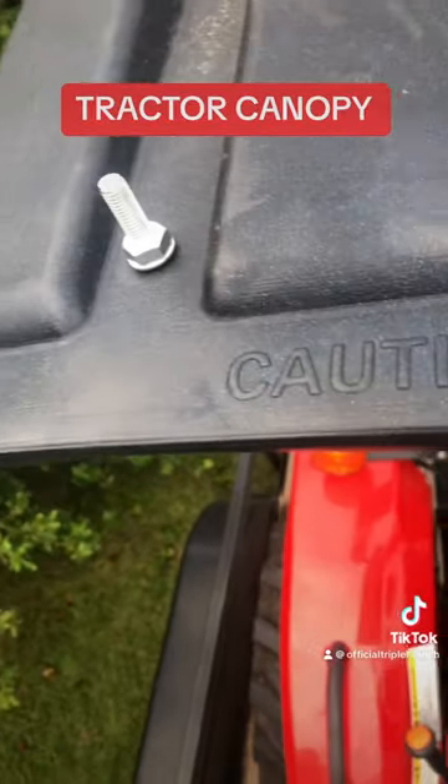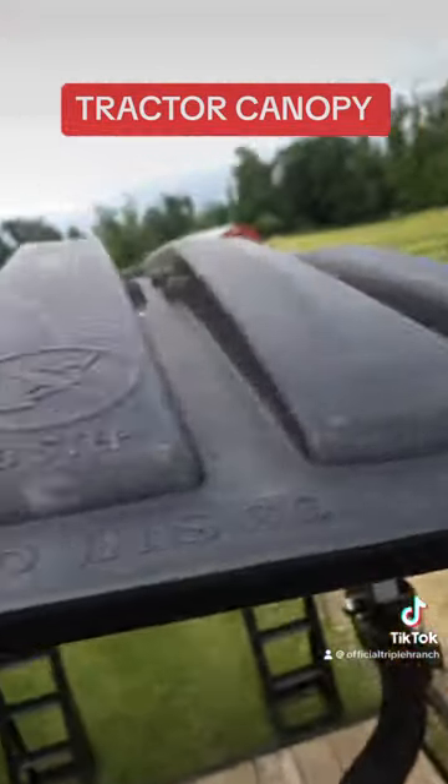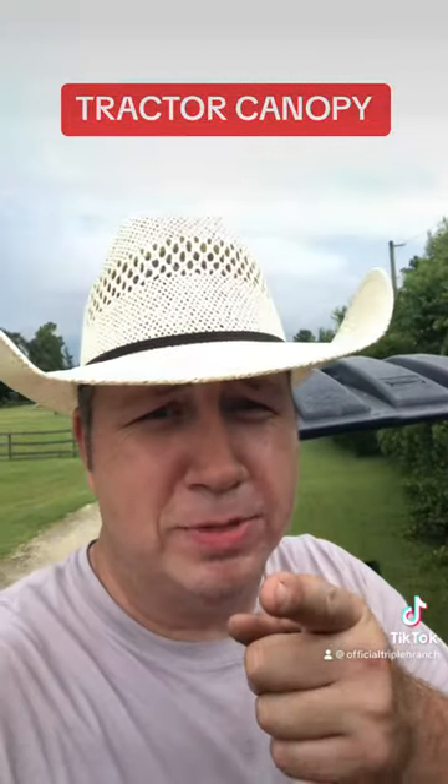Show you this to prove it's a lid. Stay tuned for some more cowboy tips to save you money.